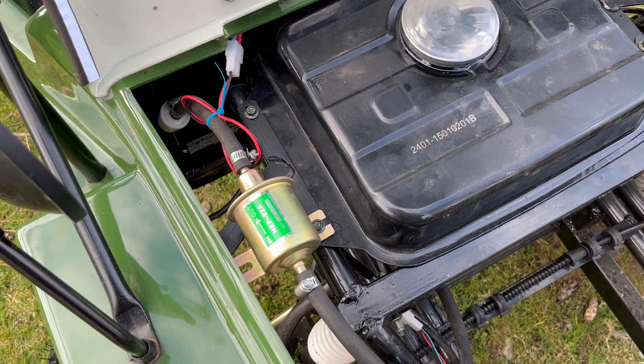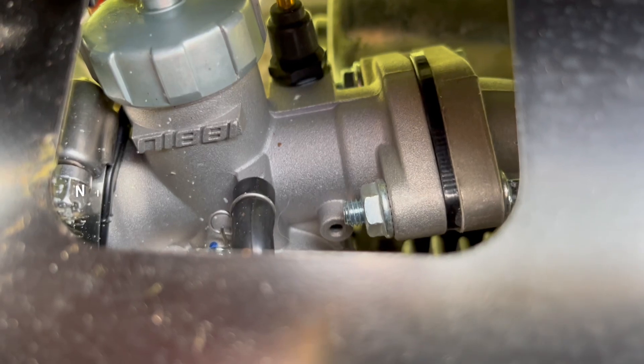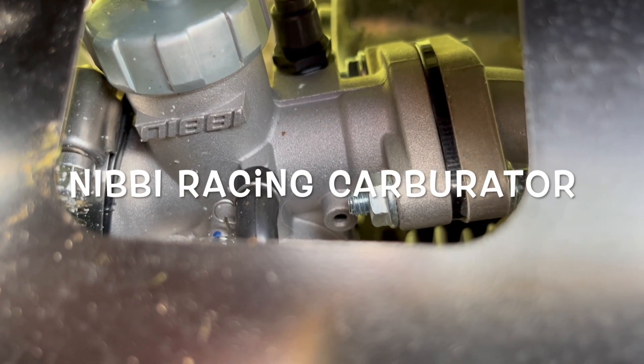So that's the little fuel pump we put in - it's 4.5 psi max and it helps the fuel delivery. And there's a little Nibby - yay!